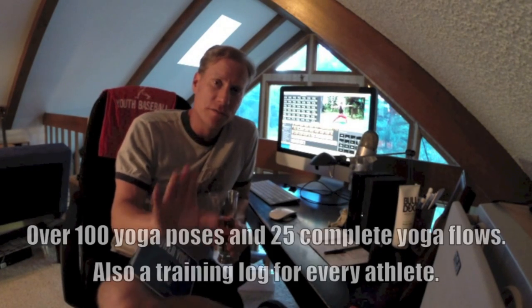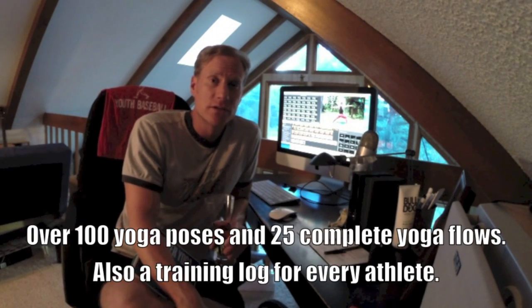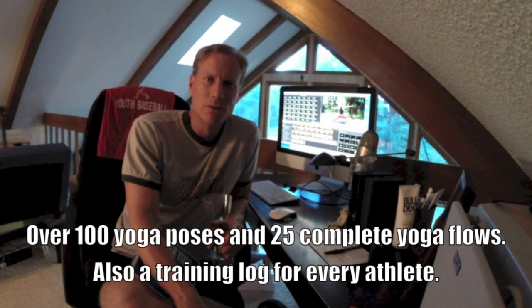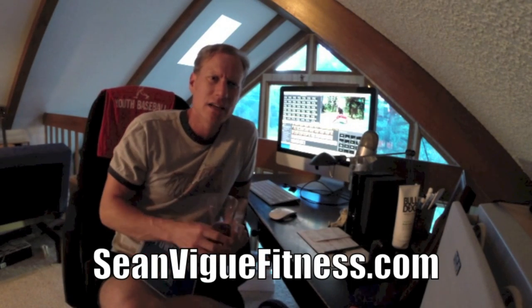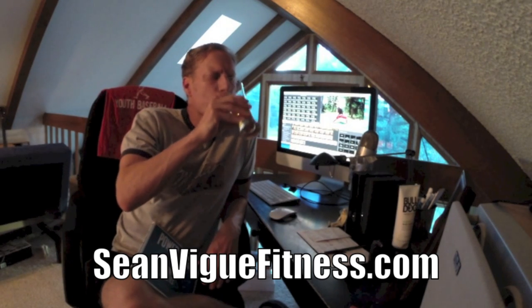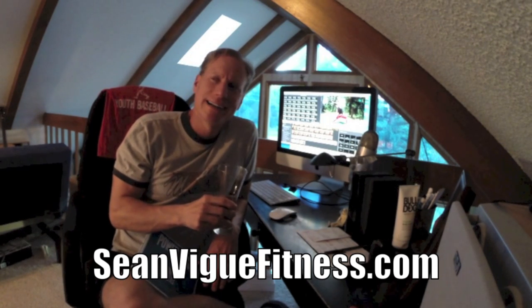Now this is the official flow of the book. There are 25 total workouts in the book. This is the Power Yoga for Athletes flow. I hope you enjoy it. Make sure you comment below what moves you like, where you did it. Do you do yoga in weird spots? Do you enjoy having a nice beer after a workout?